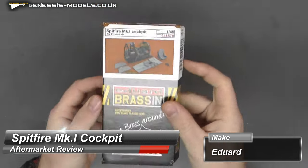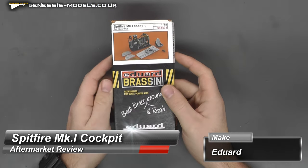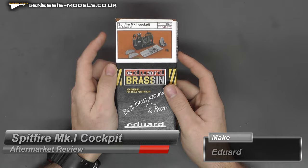Hello there, welcome to Genesis Models. My name is Bobby Waldron and welcome to this aftermarket kits review. We're going to be taking a look at Eduard's 1/48th scale Spitfire Mark I cockpit.